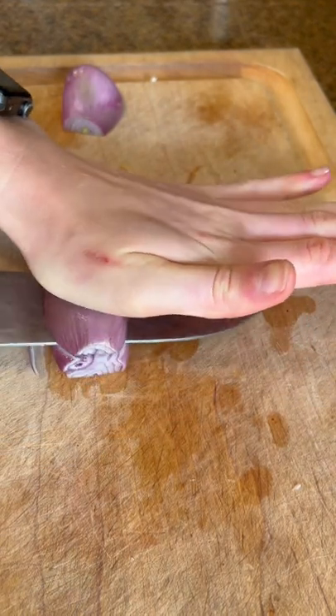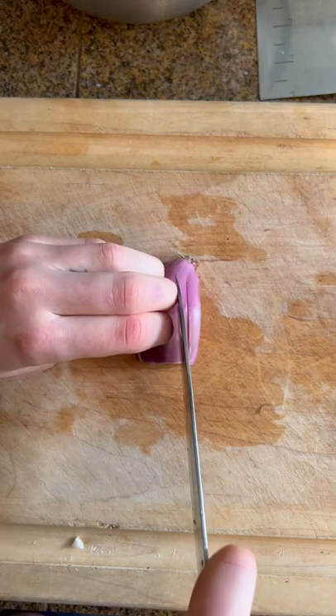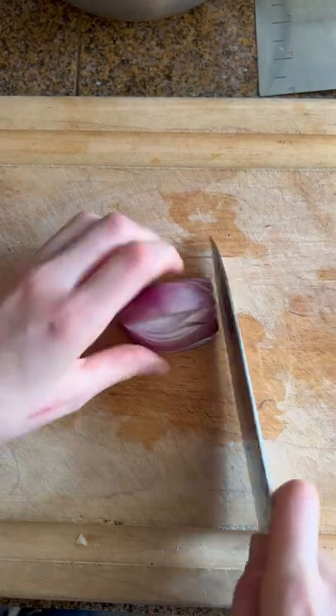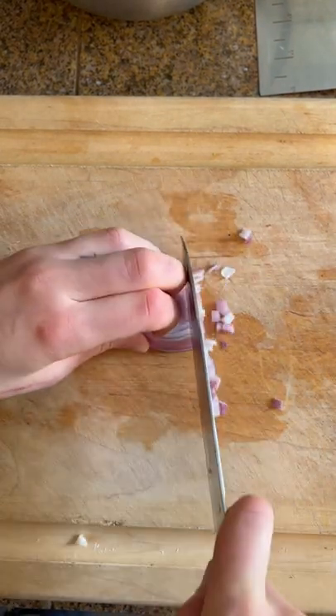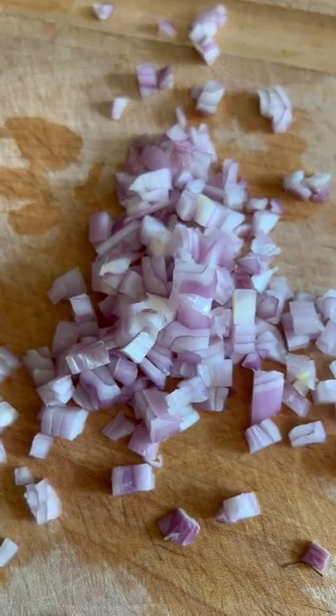I do horizontal cuts all the way up, then I turn it to face towards me and do vertical cuts downwards. Then for the last cut I turn it back facing away from myself and cut down through the board to make the chop. Super easy, just like an onion — follow for more cooking.